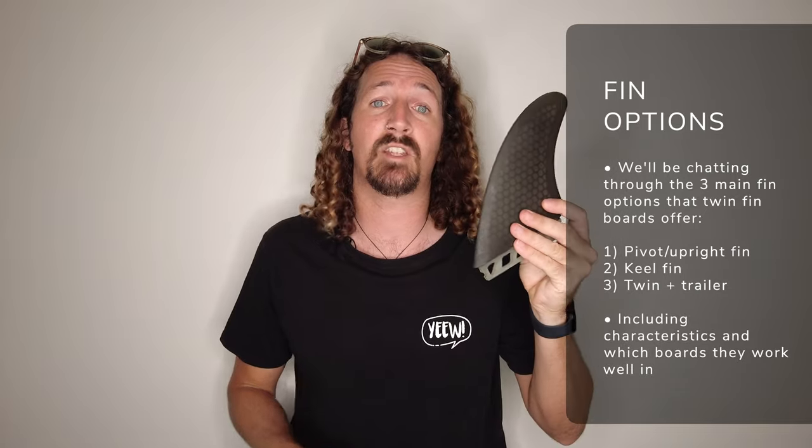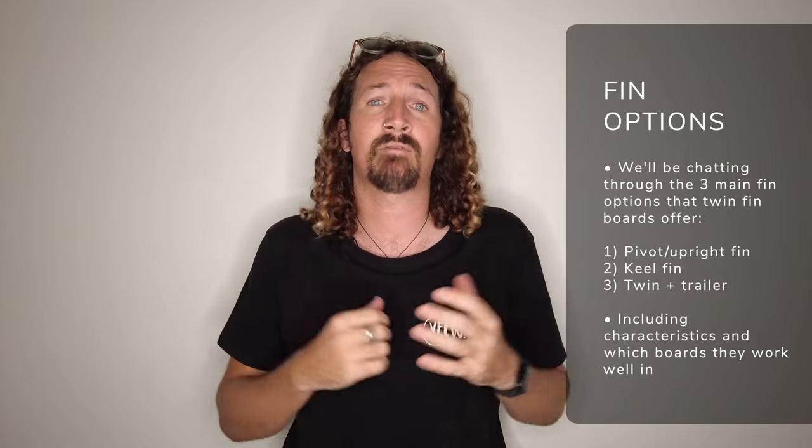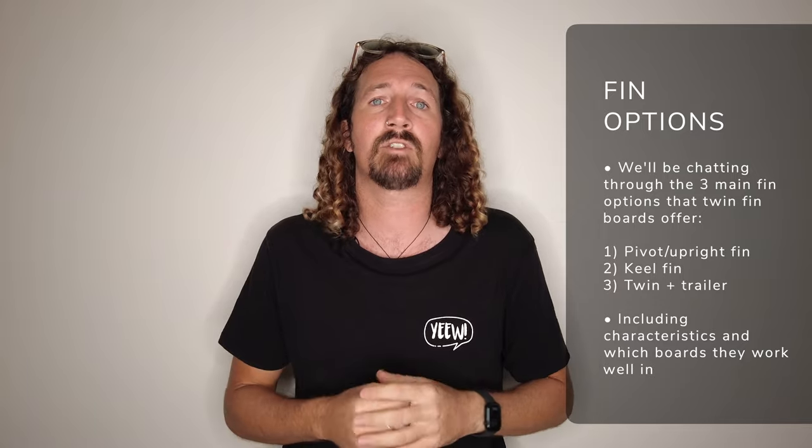To kick things off, we're going to talk through the three different fin types you can use in a twin fin surfboard: the pivot twin, the keel fin, and also the twinny with a trailer. They all have different characteristics, so I'm going to break them all down so you can choose the right twin fin surfboard for you.